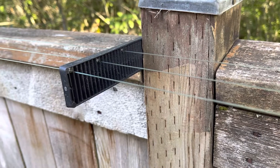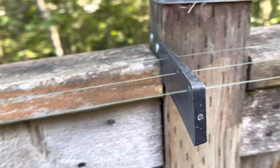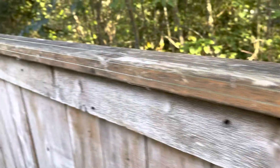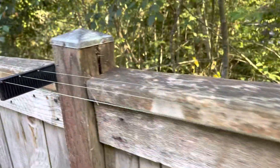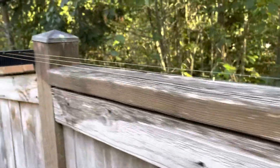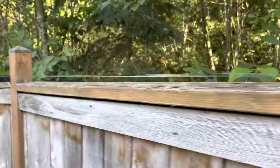This is fishing line and a window shim that's nailed into place, and the fishing line is just one piece of fishing line that's strung back and forth along this fence until it reaches the end. This is deep sea fishing line, so it's very strong.